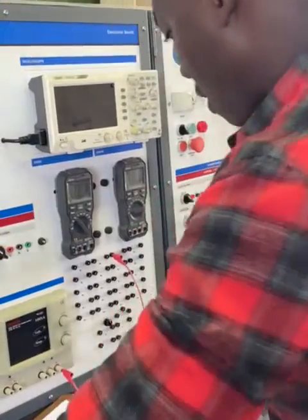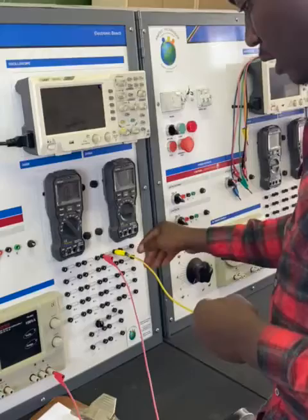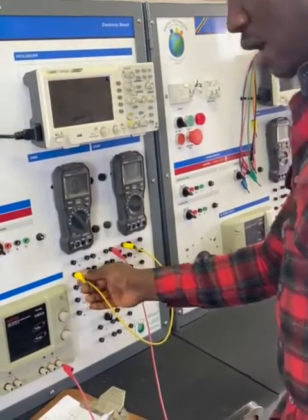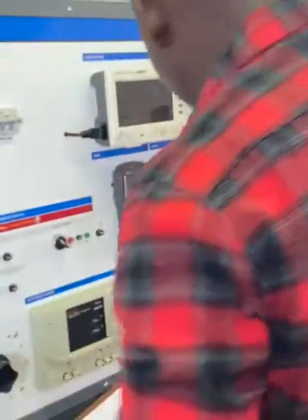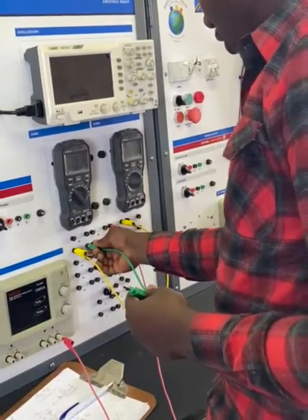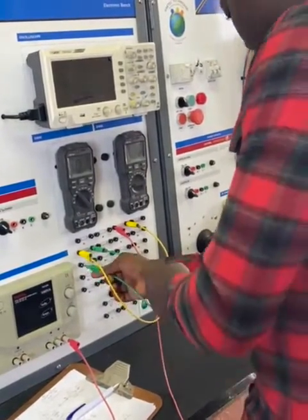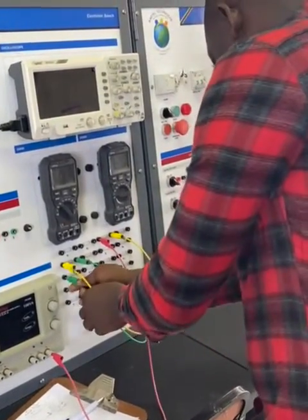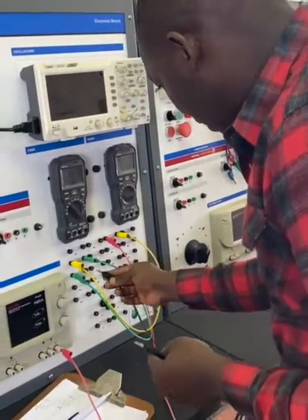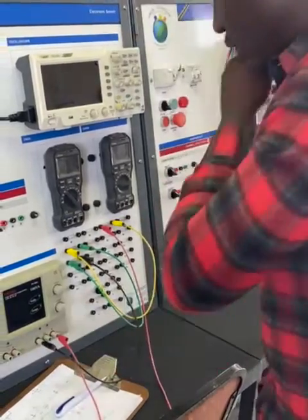Then from the negative of R1, it goes to the positive of R2. I'm going to grab another probe here. Now from the negative of R2, it goes to the positive of R3. I'm just trying to keep these wires neat here. Then to close out the circuit, from the negative of R3, it goes to the negative of the supply.